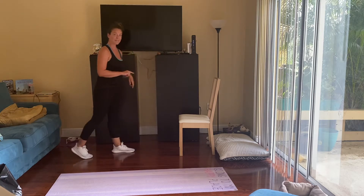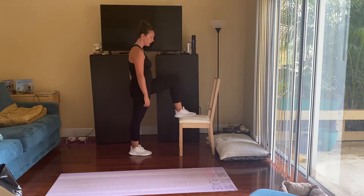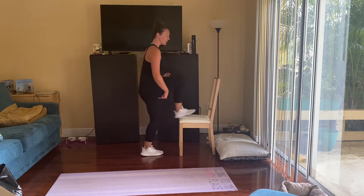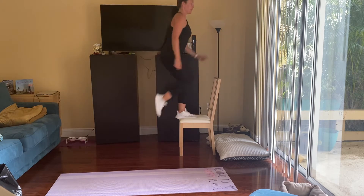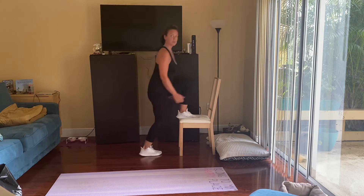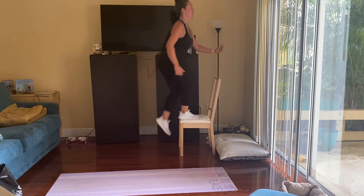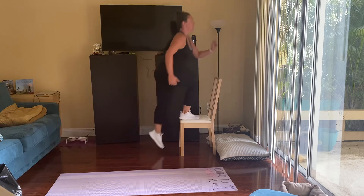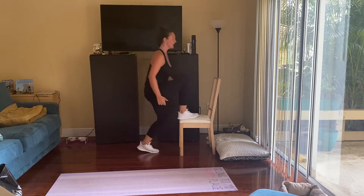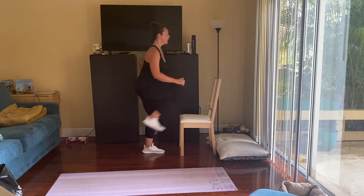Now our step ups. If you don't have a chair, just do a knee up and a back lunge. If you have a chair, get your foot up. It's just 20 seconds on each side. Stepping up, that leg comes down, and then reaching back for that back lunge — make sure that knee gets down towards the ground. Last five, four, three, two, and one. Other leg — a little coordination here with that switch. Last three, two, and one.